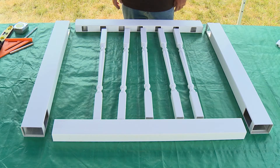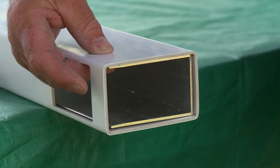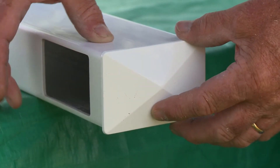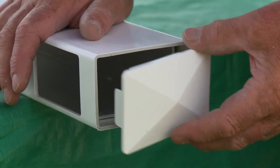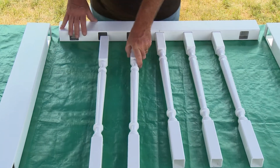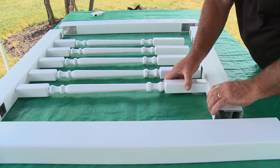Prepare to assemble the gate by placing the components on a non-abrasive surface to avoid scratching. Before assembling the gate, slide the aluminum U-channels in the uprights down so there is room to install the upright caps later. Begin assembly by inserting the balusters into the bottom rail, followed by the top rail.